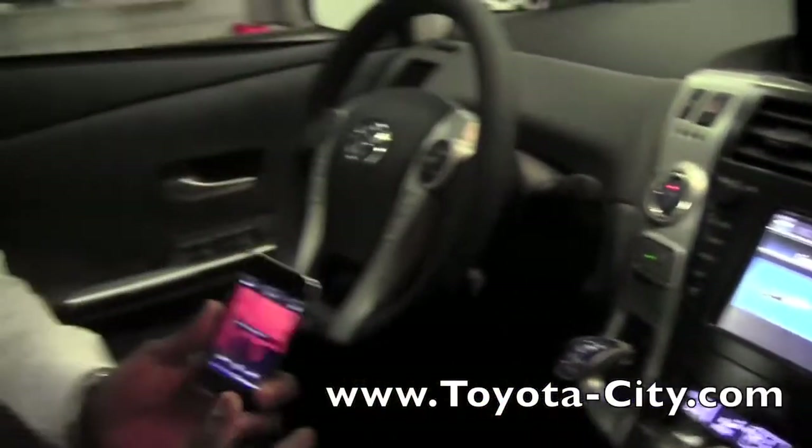So this is how you would use the auxiliary port to plug in your MP3 player to this 2012 Toyota Prius V. I'm Baru from Toyota City. Thank you for watching.